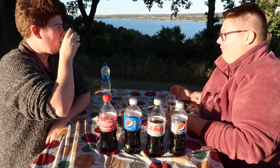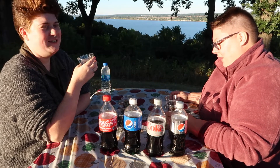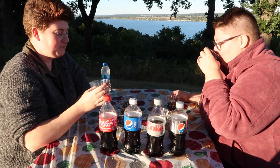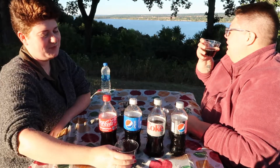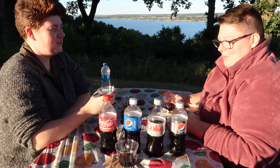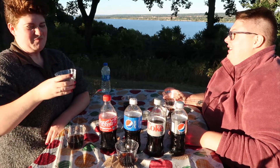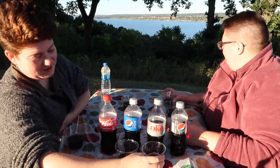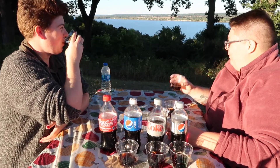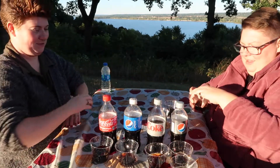This one smells like Pepsi. I'm trying not to cheat and look at the writing on the bottom. Okay so that's regular something. This is definitely Pepsi but I can't tell if it's diet or not — I don't think it's diet. I think I would be able to tell right away. This might be harder than I thought it was. I think this is diet Pepsi. So this must be diet Coke. I'm gonna say this is diet Pepsi. Apparently I can't tell the difference between diet and regular.